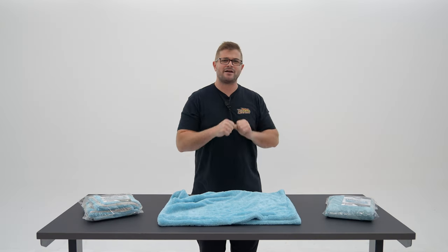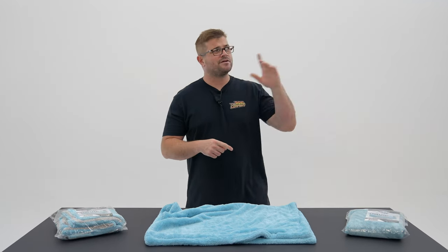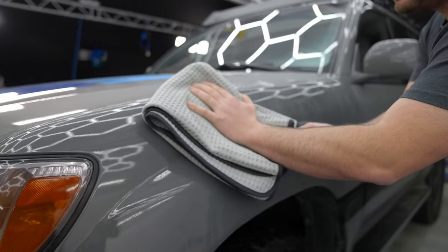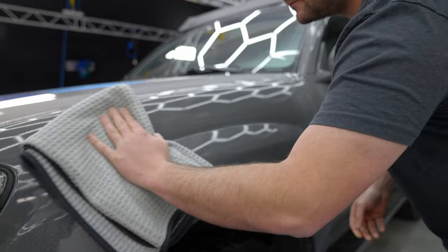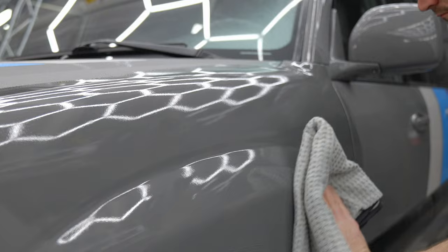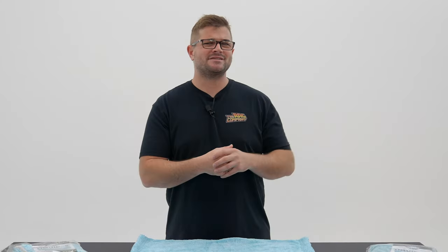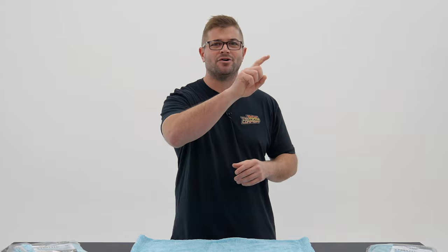When it comes to microfiber drying towels, there's been a lot of changes over the last few years. For example, a little less than 10 years ago, the waffle weave drying towel was considered to be the best drying towel for your vehicle's paintwork. Waffle weaves were fantastic because they had plenty of thirst pockets, they were very tightly woven, and they had a lot of surface area. However, waffle weaves had a tendency of getting overly saturated, and typically you needed multiple towels to dry just one vehicle.